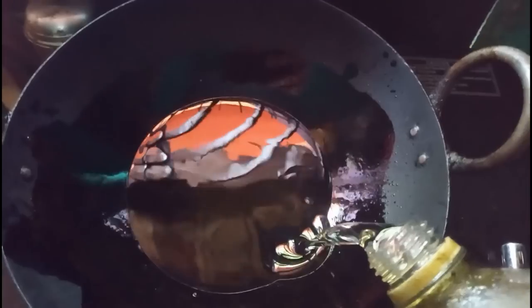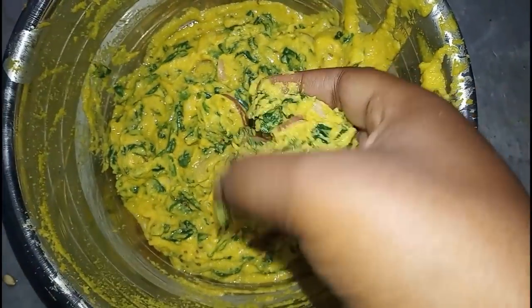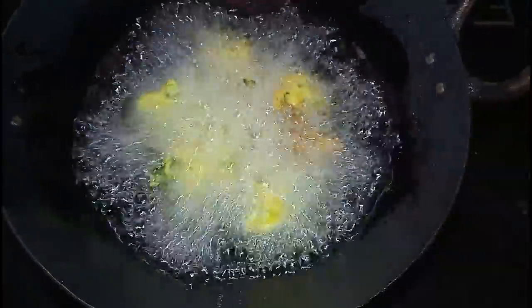Here is the package. I am going to make a very easy cut. We'll cut it out.